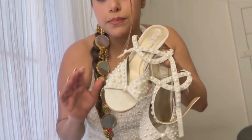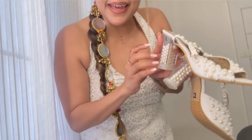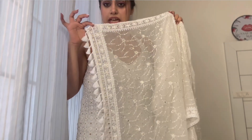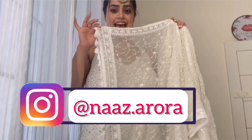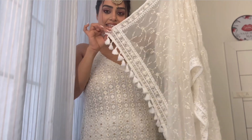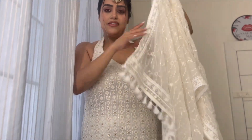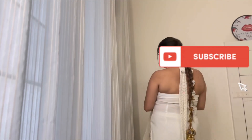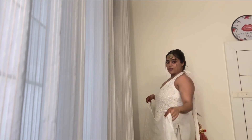Oh my god, it looks good! I loved it. Adding these beautiful pearl heels — they have pearls on them. Adding the final touch with my dupatta. This is a self-designed suit, stitched by my friend. This is the detailing of the dupatta — I love love love these tassel detailings. And that's the back of course.